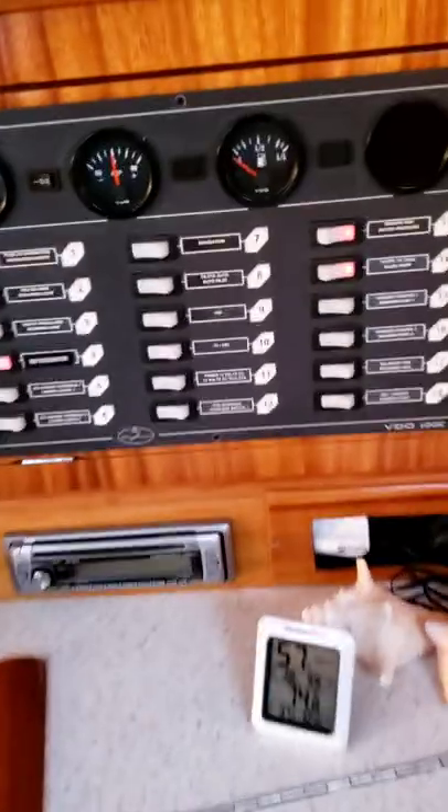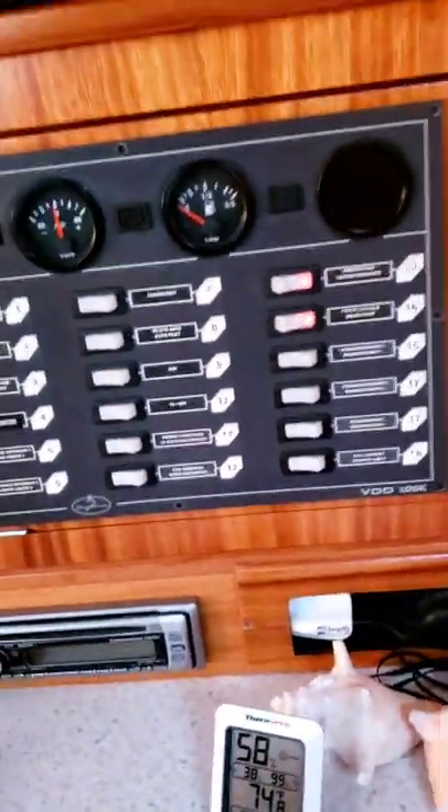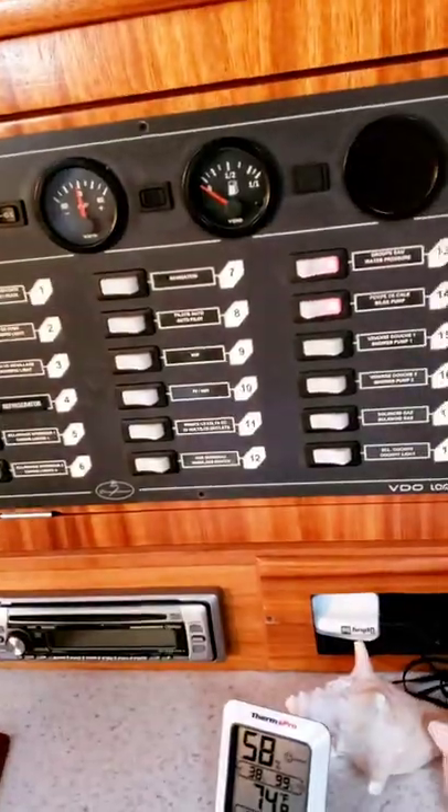When you are ready to go to bed, make sure this is how the switchboard looks: only three switches on. Do not leave any lights on, don't leave any pumps on. Only switches 13, 14, and number 4 should be lit up.